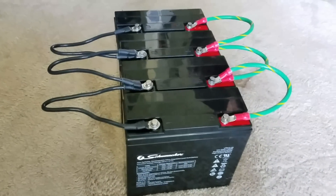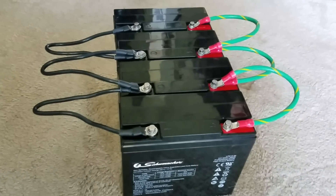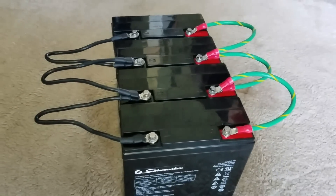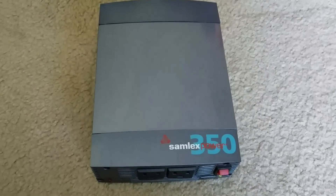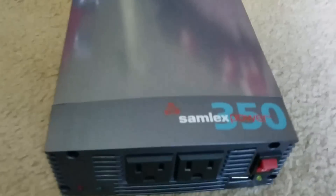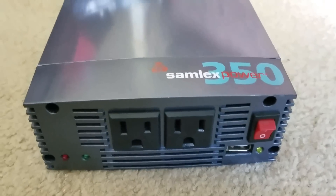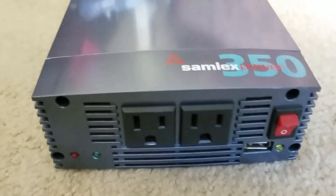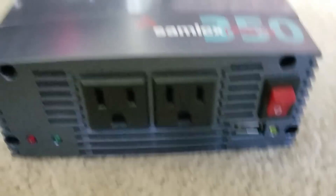The inverter is a Samlex Power 350-watt pure sine wave inverter, right here. This little guy is a 12-volt pure sine wave inverter. This is just a recap of the previous video before going to the next series, and Samlex has a very good reputation.